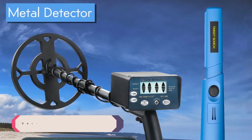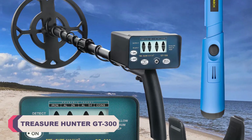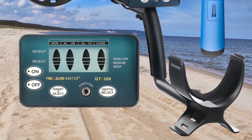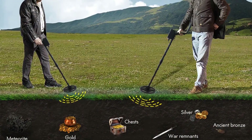Number 5: Treasure Hunter GT300 Gold Metal Detector. The GT300's performance in locating gold and other valuable metals is nothing short of outstanding. Its sensitivity and depth capabilities are impressive, and I've unearthed everything from gold nuggets to old coins with ease.